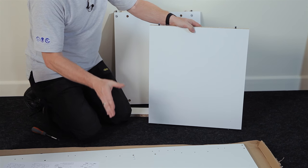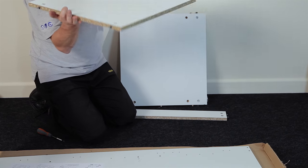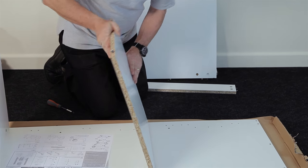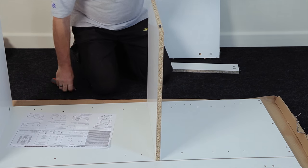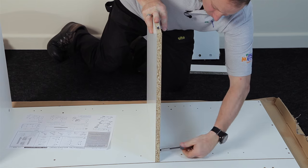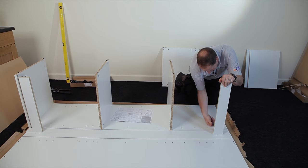The panel I'm going to put in next is the panel the oven sits on. Again there are no wooden dowels and the cams go towards the bottom of the cabinet — so insert it in there and tighten it up. Then put the rail in at the bottom and again tighten the cams.